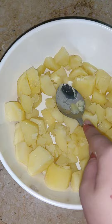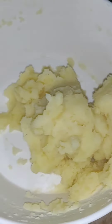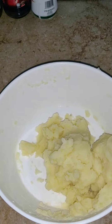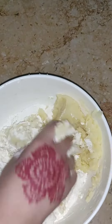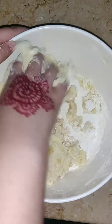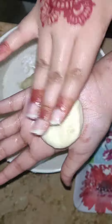We have made a potato mash. Now we will add all-purpose flour and I will add a potato. We will add some soy sauce.